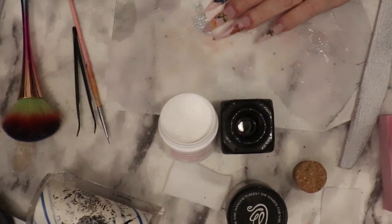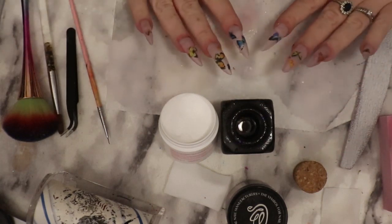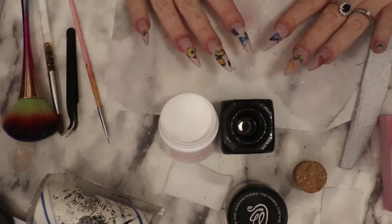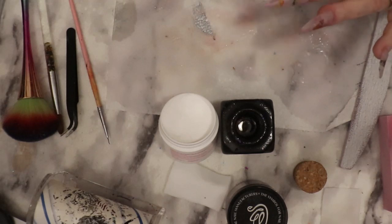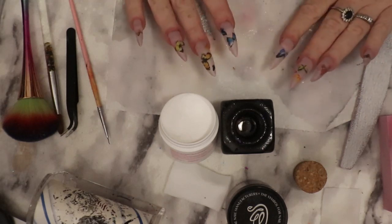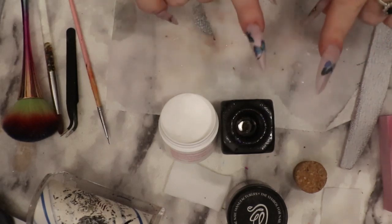Clean my brush really, really well. I like this new brush that I got so I would like to keep it good. I'm going to go ahead and let that dry, and then file and buff. We'll meet back here.